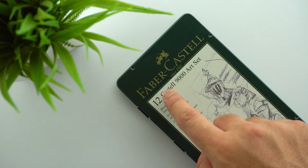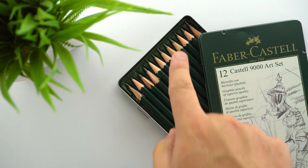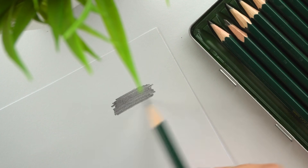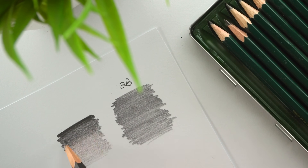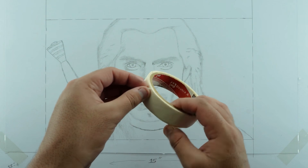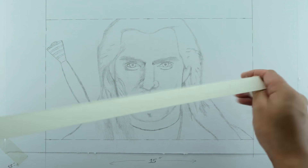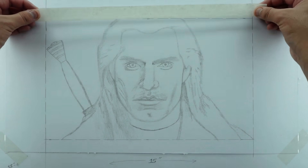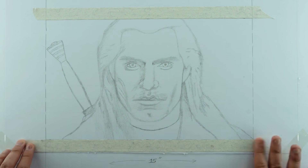I'm going to use the Faber-Castell 9000 pencil set for this portrait. I bought this set for a specific lesson in my drawing course, but I've started to like it because they are very similar to my favorite Derwent Graphic pencils. The only drawback is I can't get different shears from a single pencil through pressure technique, but they're perfect for beginners. I'm also using masking tape to mask the edges of the workspace — make sure you rub it on an oily surface or between your fingers to make it less sticky. I'm not masking the vertical sides because we're not making any background in this artwork.